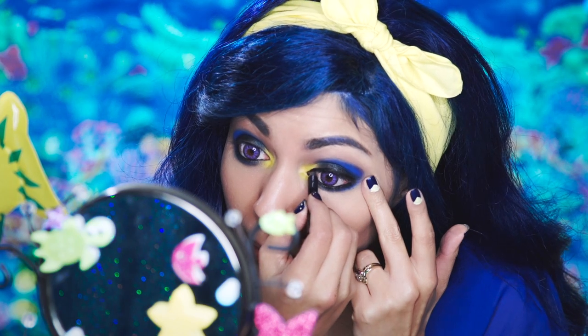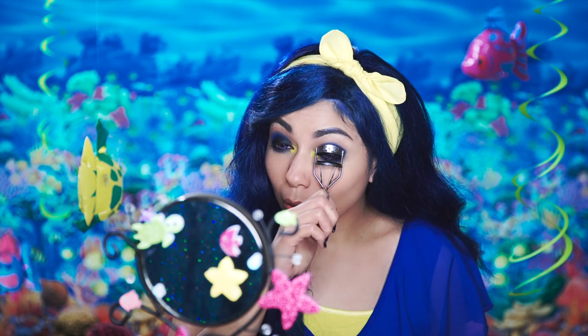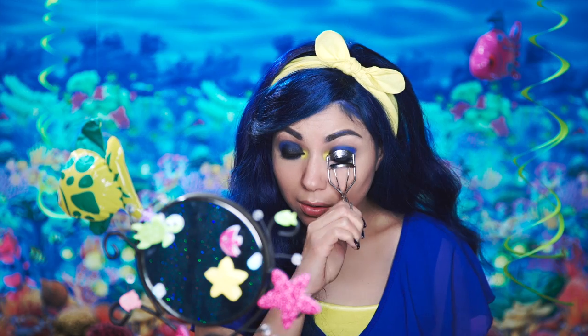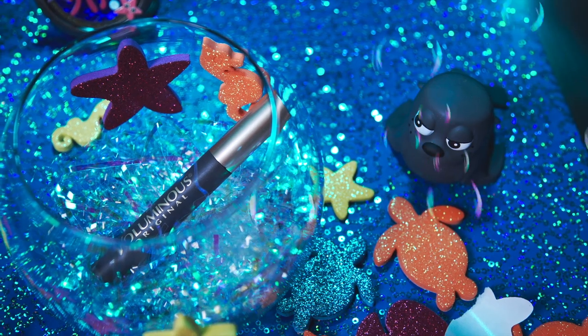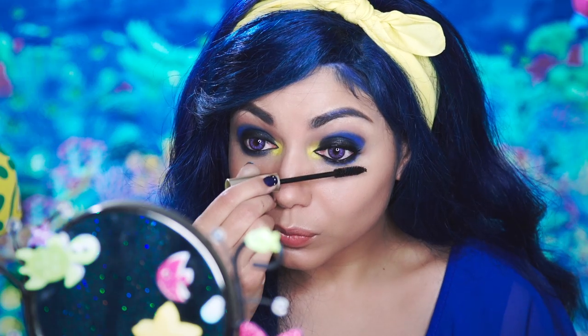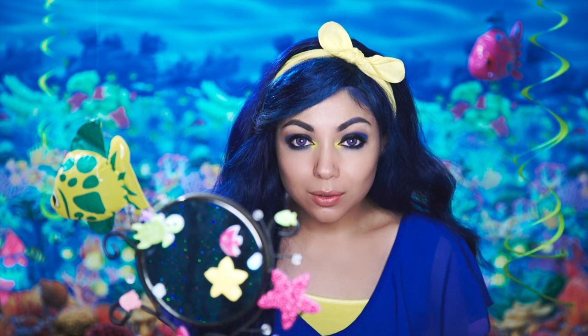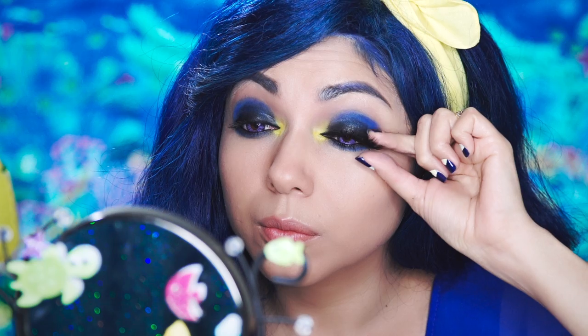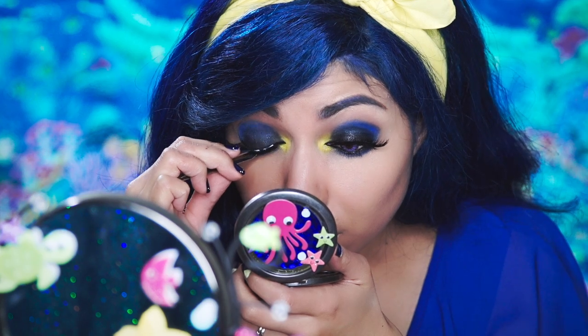Going back to that black liner, I'm going to line my lids. Now, time to curl them lashes for some lift. Using my Voluminous Mascara from L'Oreal, I'm going to apply it starting at the bottom of my lashes and wiggling my way upwards. For falsies, I'm using these flared out big ones from Hair Shop in number 5 Black. Applying some glue and allowing it to get nice and tacky, and applying as close to the lash line as possible. Adjusting with tweezers and letting them dry.